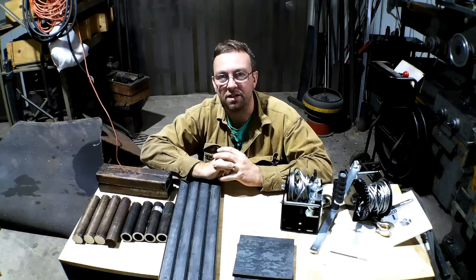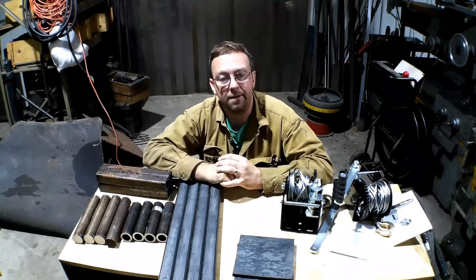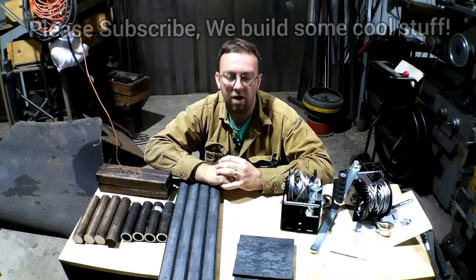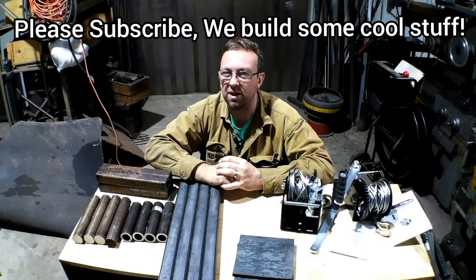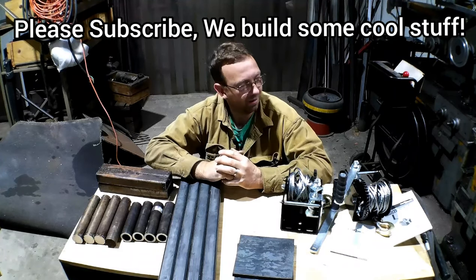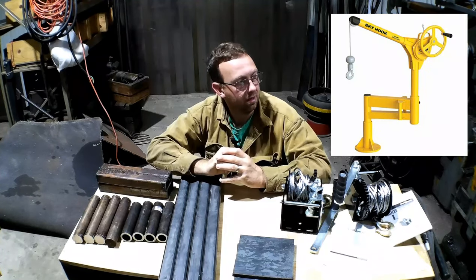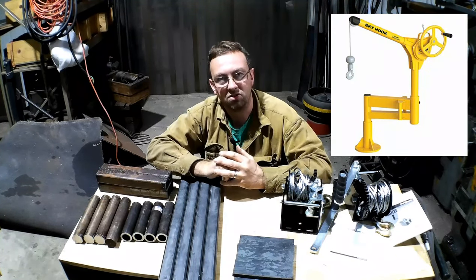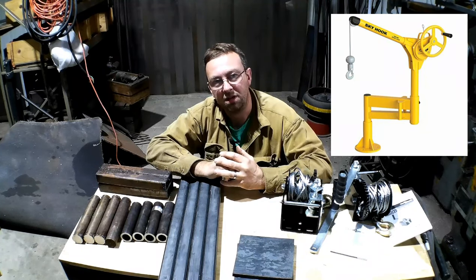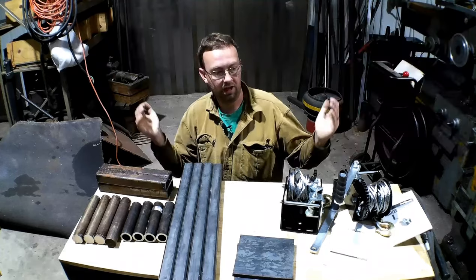Hello. Welcome to Topper Machine. I'm Josh Topper. I suppose you're wondering what we're making today. I've always liked the Skyhook cranes, but I don't like the price tag, and I'm sure many of you don't either. The one I like — I'll put a picture of it up here — is around $2,000, and it's just not something I can do. So what we're going to do is build two of them for a lot less money.